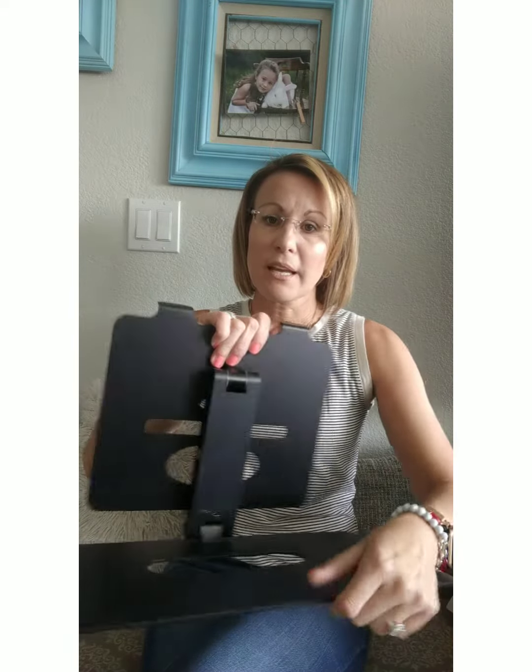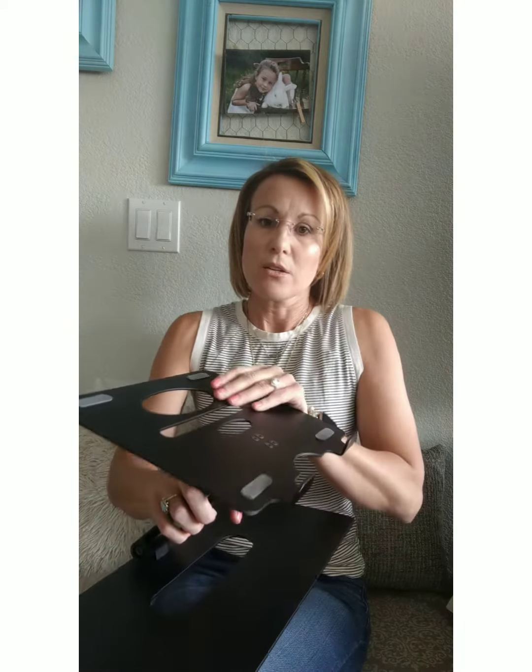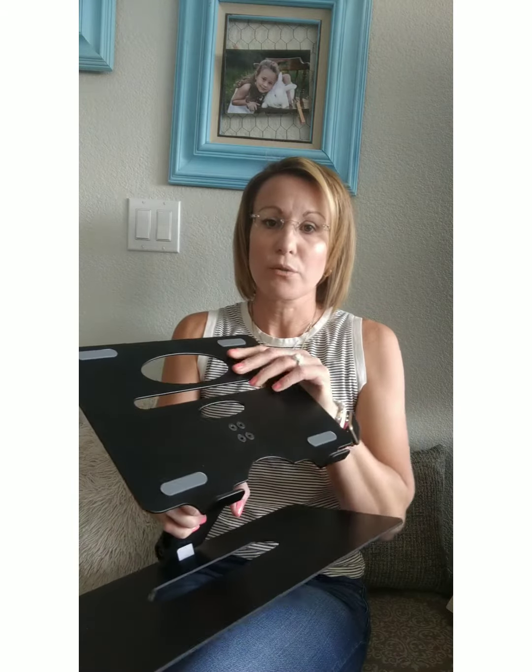It was so easy to manipulate and then I just easily screwed this to make it tighter or looser depending on what you wanted and the ease of this. I love that you can angle it to the specific angle that works just for you.